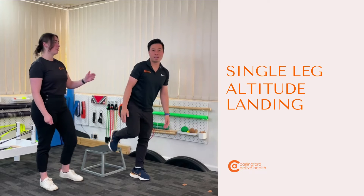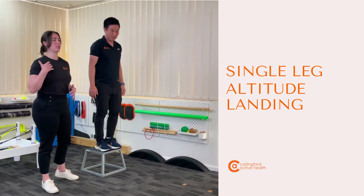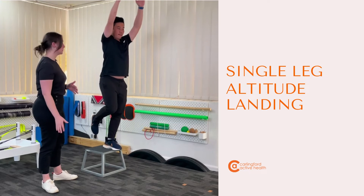Beautiful. Now Brian probably leaned forward a little bit too much there as he went all the way down, so we want to keep that chest nice and open, still directed forwards.